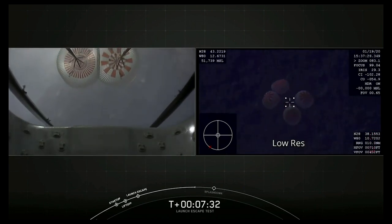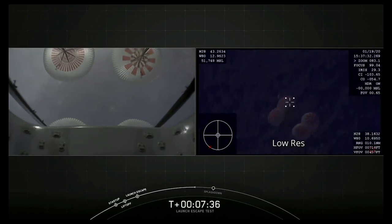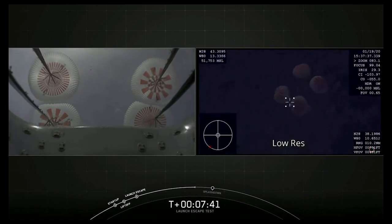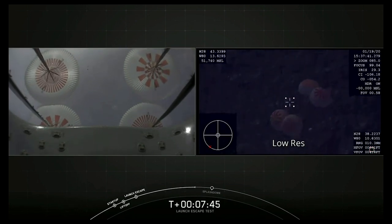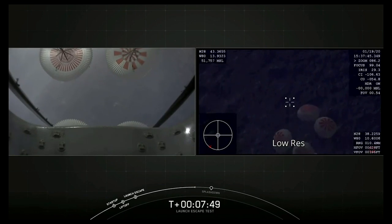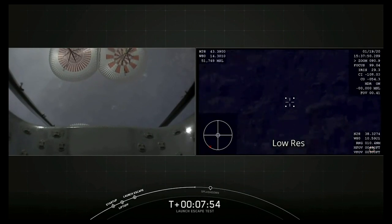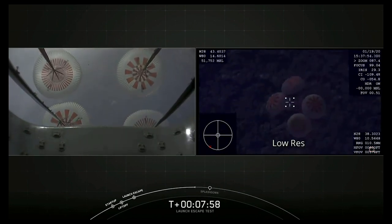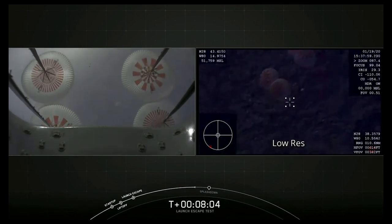We are just inside two minutes of when we expect to see a splashdown. The recovery teams are already out there in the Atlantic Ocean standing by, ready with fast boats to begin their initial approach to Dragon. The recovery operation is expected to take a couple of hours. We're below 500 meters, and we expect Dragon to splash down roughly 32 kilometers offshore.